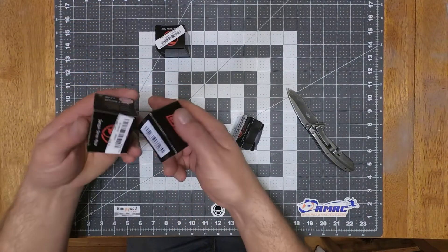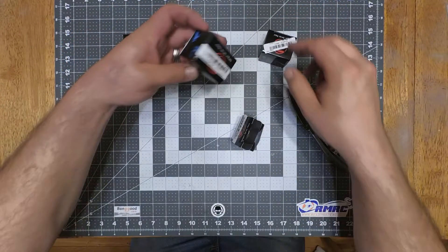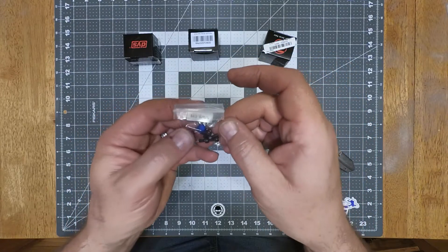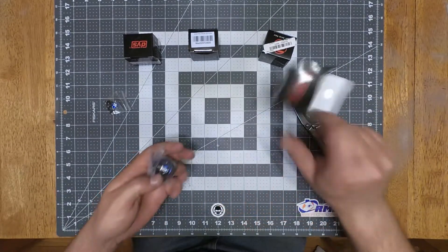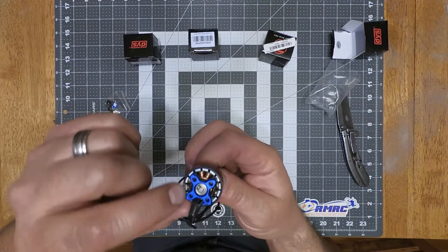We'll see if they come with the same everything else as the other ones do. They do come with two extra clips as well. I'll pop this one off quick so we can get a good look at it. There's the balancing putty — you can see it right here already.